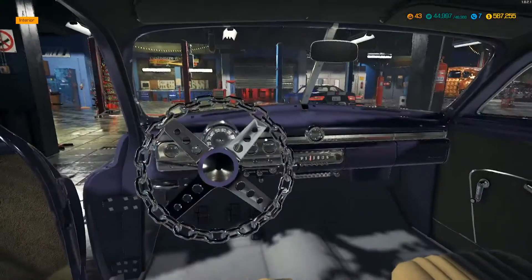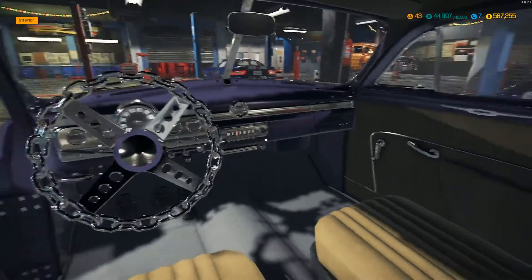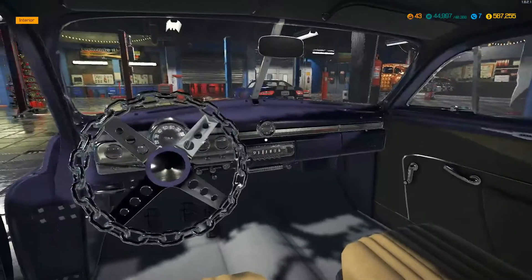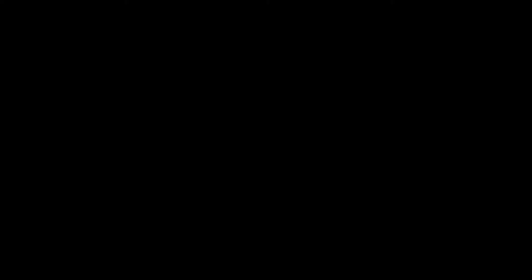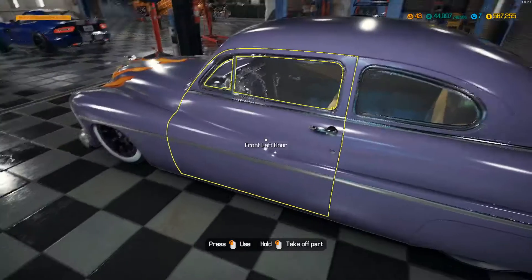Hopefully it starts. Yes! She fired up. Dang, it's looking pretty good though - I like it. All right, let's paint this baby. We've got to get rid of this purple - we're going to move it and paint it.